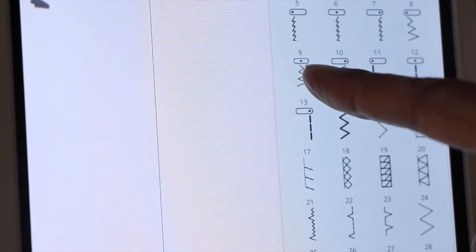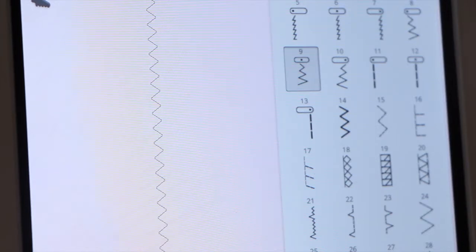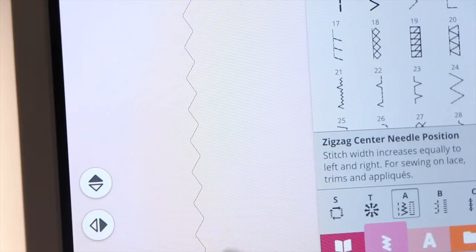To adjust my machine, I'm going to select my zigzag stitch and lengthen out the stitch as long as it can go — you can see it getting longer here. Now that you have your stitch length lengthened out, you also need to adjust the width of your stitch for the zigzag stitch. Go ahead and test out your zigzag stitch over your yarn just to make sure that you are clearing it.